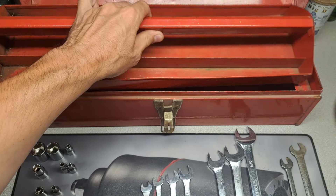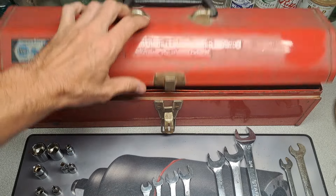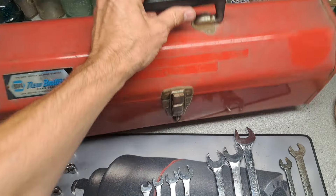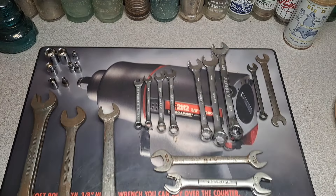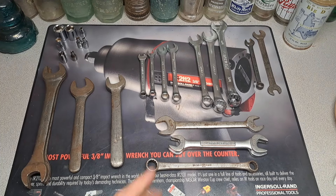The box should clean up nicely. I can throw all of my New Britain in there, so I thought that was pretty cool and snagged that up. But let's get that out of here and take a look at the tools that I got with it. Again, $28 with the box and all of this stuff — let's see if I did all right.